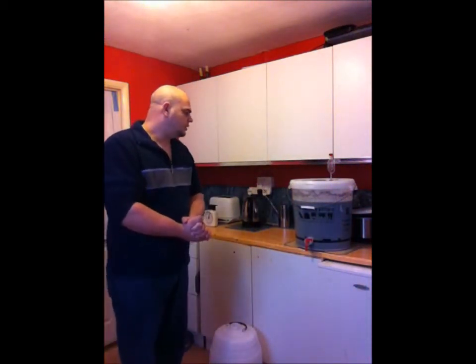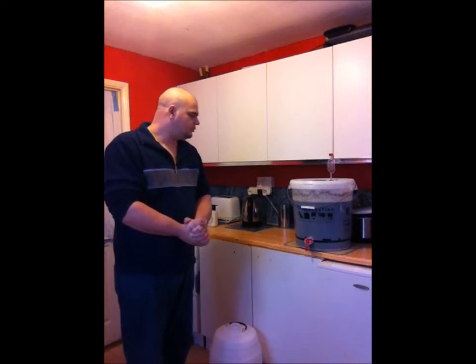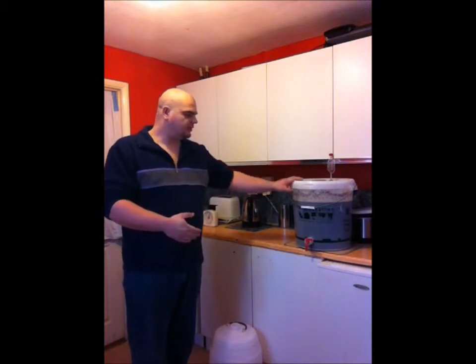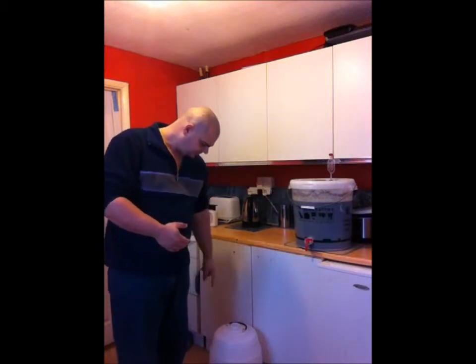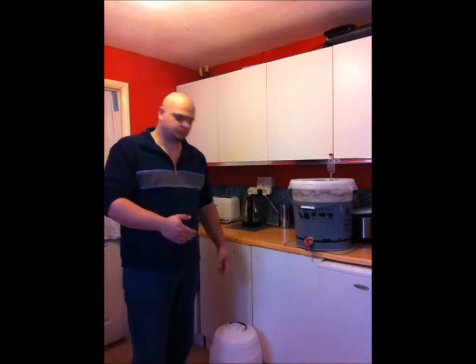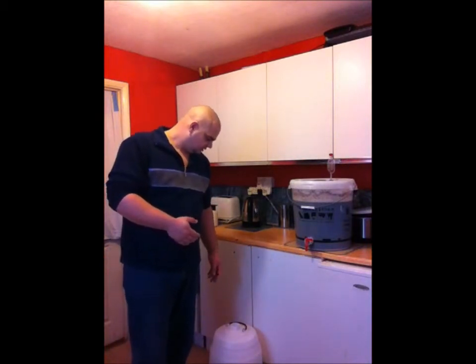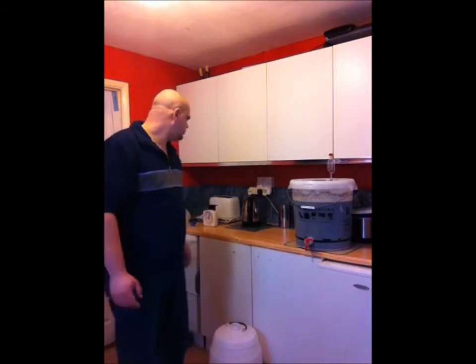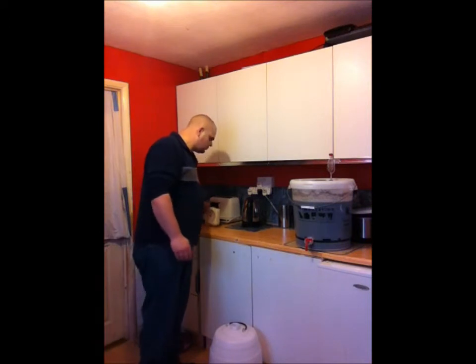Okay, so we're back again. Everything's now been washed and sterilised, including the wife's kitchen, which she'll be happy about. So what we're going to do now is run the beer from the fermenting vessel into the Waltonhurst — it's just a basic barrel but should do fine.